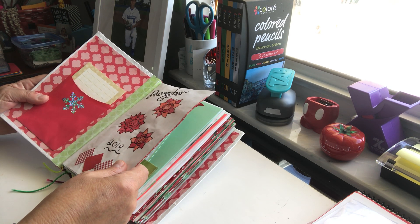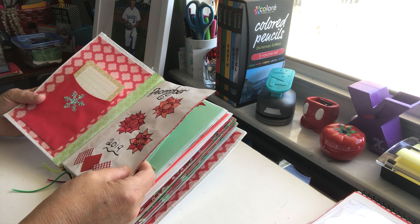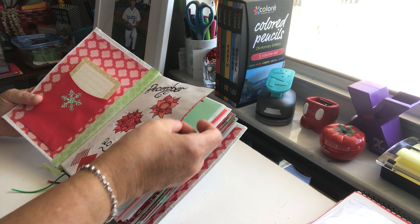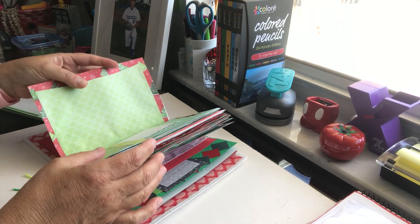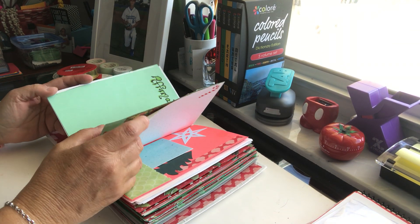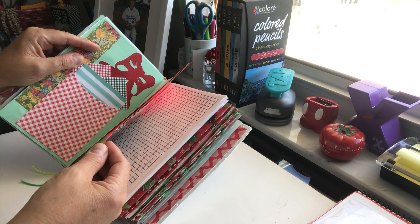I decorated the page with those squares. This is washi tape I put on because this was an old piece of stationery from when my husband was in Texas — we're in Florida now — so this was 20-year-old paper and I didn't want to throw it away because it's nice, heavy-duty fancy stationery. It had the old address on it, so I just covered that up with washi tape, and on the other side I just glued a piece of paper over it.